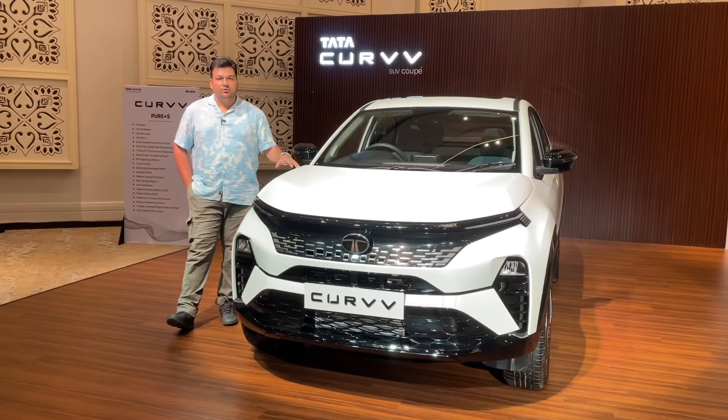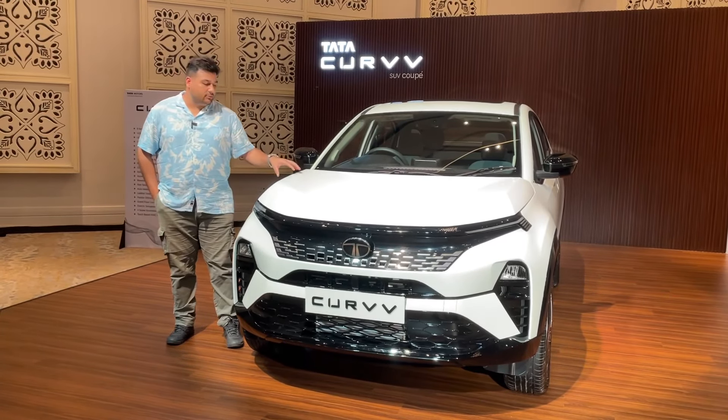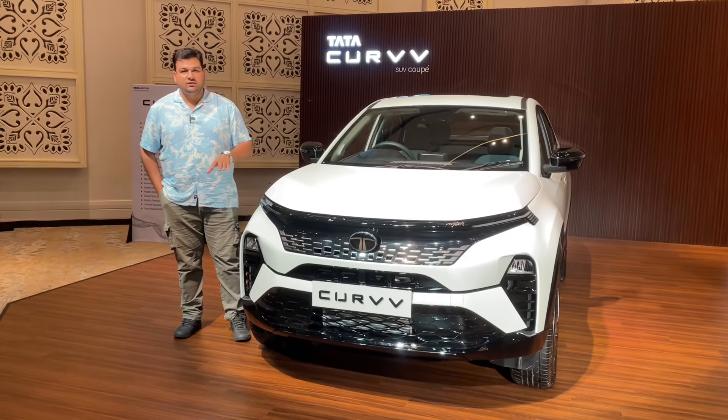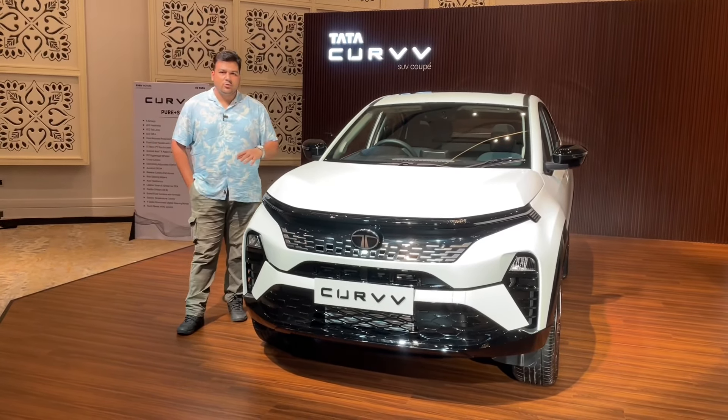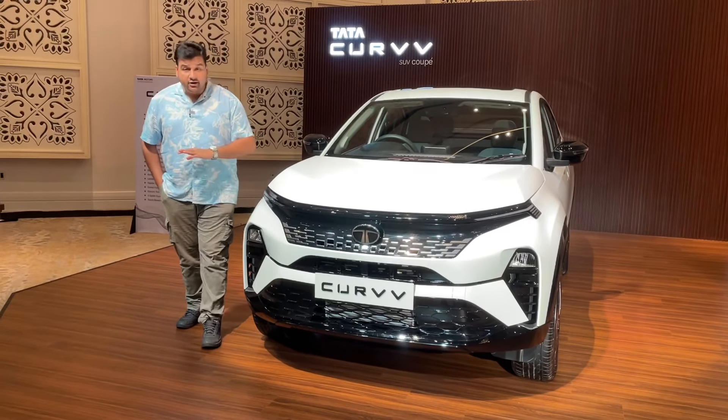If you talk about the on-road price, in Delhi NCR you will get the on-road price of 13.60 lakh rupees for the Tata Curve Pure Plus S variant with all these features.